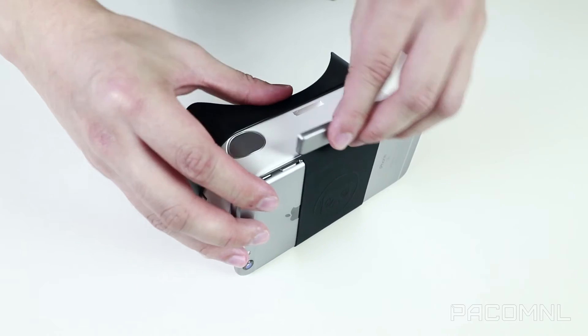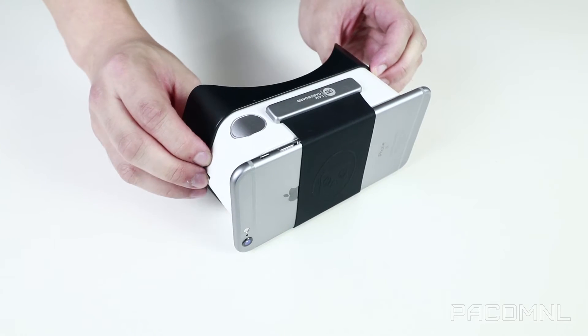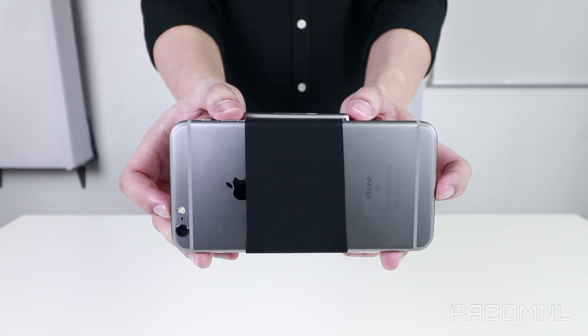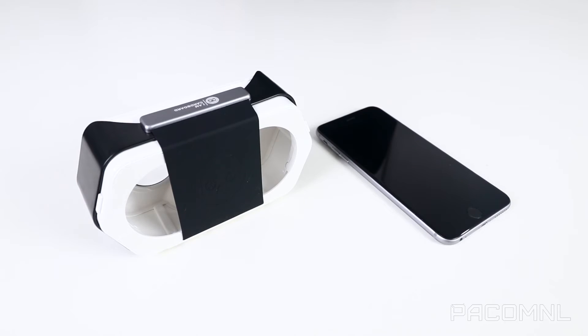After scanning the QR code found on the side of the device, you can now insert your smartphone and use the stretchable silicone flap to lock it in place. No matter how hard you try to dislodge your phone, it ain't going nowhere when it's strapped in. Silicone naturally repels dirt and has a strong, grippy surface. The Discover headset works best with phones with 4 to 6 inch displays.